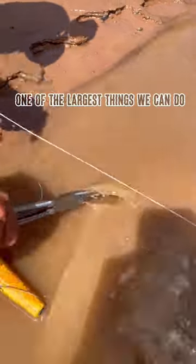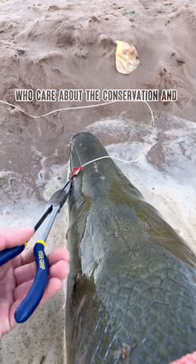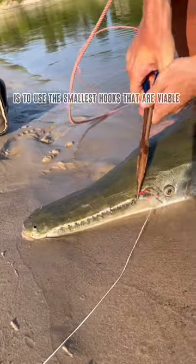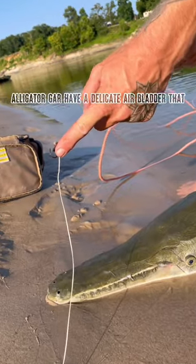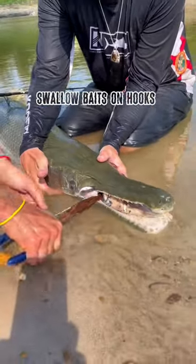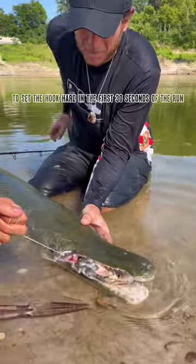One of the largest things we can do as catch and release alligator gar anglers who care about the conservation and future sustainability of the species is to use the smallest hooks that are viable. Alligator gar have a delicate air bladder that is vulnerable to being punctured when gar swallow baits on hooks. The best way to not harm them is to set the hook hard in the first 30 seconds of the run.